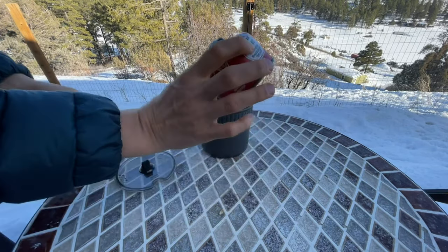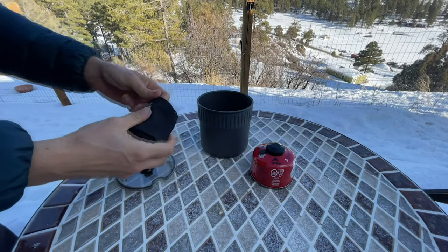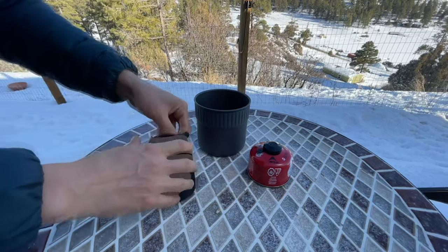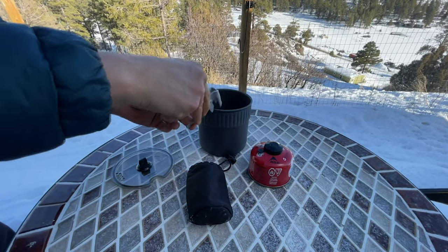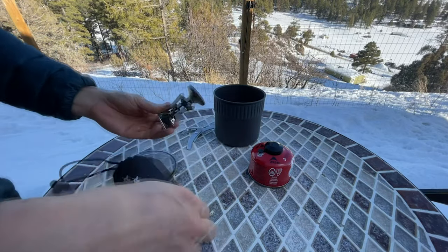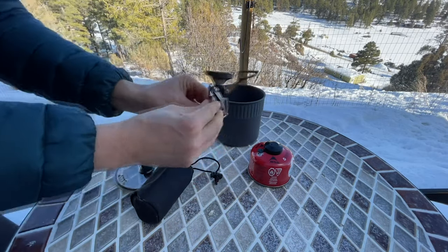For a shorter trip I'll take the tiny little canister, and in this little convenient pouch you've got a gripper to hold the pot and then you've got the stove assembly itself, and this guy is extremely easy.